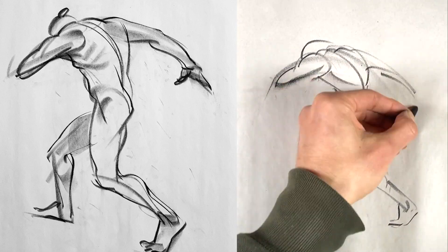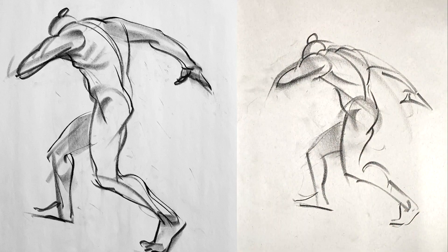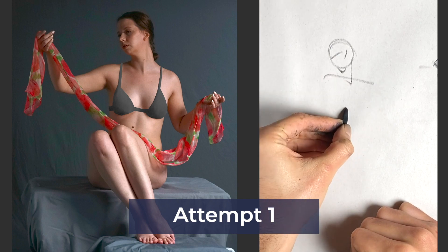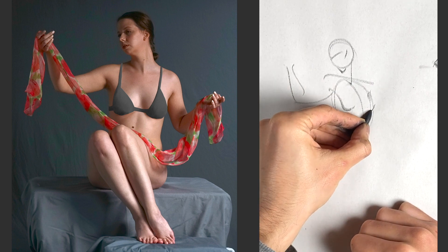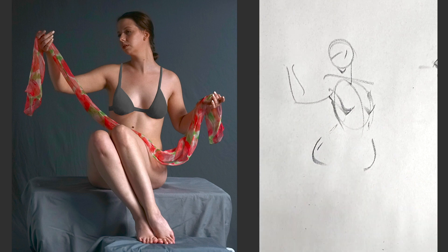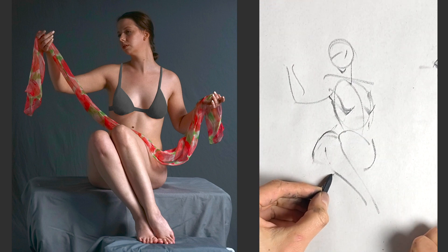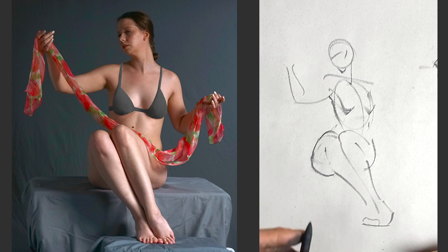Thinking about accurately drawing all the parts of the figure's structure would be drawing the nouns, whereas drawing the verb means prioritizing the overall action. So the first exercise I tried was drawing some Figuary poses with this 'draw the verb' idea in mind. I also asked Jared Cullum, one of my favorite artists who creates really wonderful comic books, to do these exercises with me because he's a lot more experienced with these ideas. For me, it was a struggle — I found myself unable to detach from the figure I was seeing and just slipped back into my normal drawing approach.